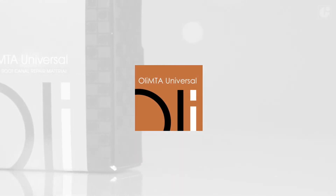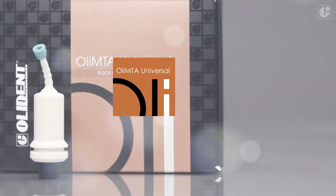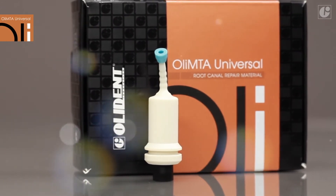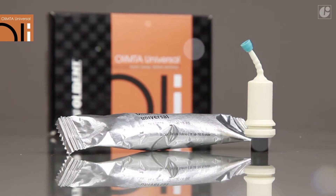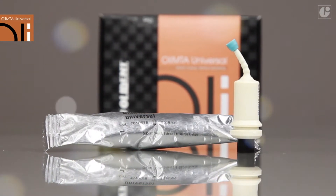OliMTA Universal is a bioactive endodontic material based on mineral oxides. It has dentinogenic, cementogenic and osteogenic properties and is often referred to as the last resort solution because it works in situations that, until now, qualified the tooth for extraction.